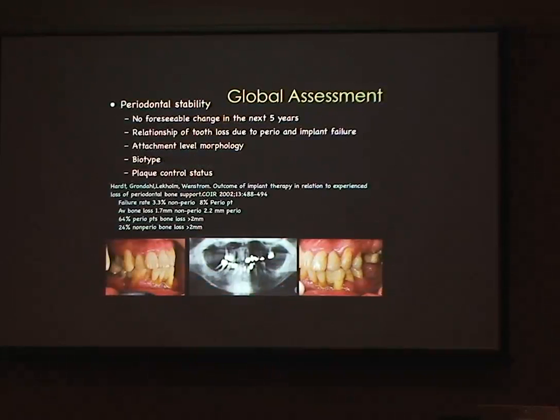Periodontal disease needs to be managed — I do see cases where implants are placed into uncontrolled periodontal mouths, and that's just not appropriate treatment. Sending people for periodontal management to a specialist, or managing it yourself, also puts them in a phase where you can assess whether they can maintain things. If they're compliant with their periodontal management, you can be more confident they'll be compliant with other treatments.